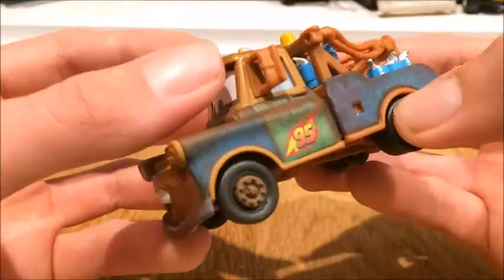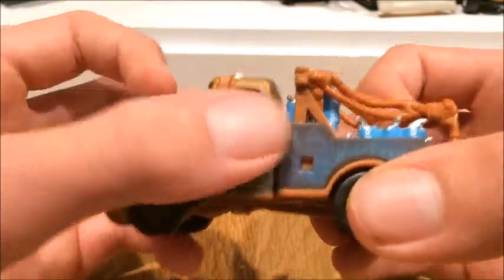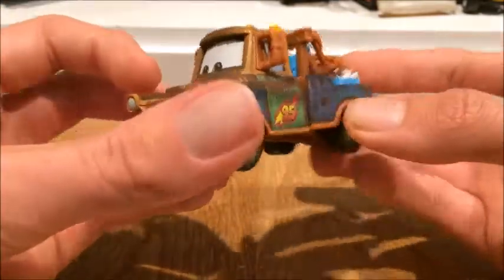On the sides it's a 95. The unique Tow Mater towing salvage - that's what it says behind it.